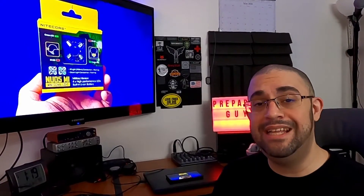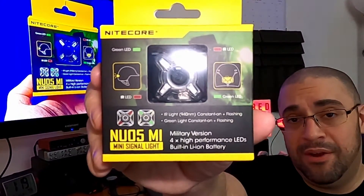What's up guys, PreparedGuy here once again. Today we're taking a look at the NU05MI from Nitecore.